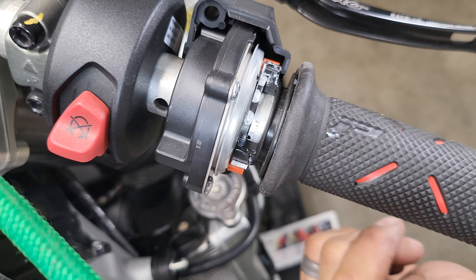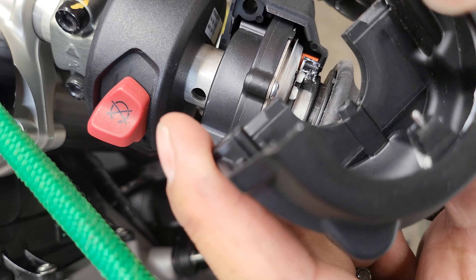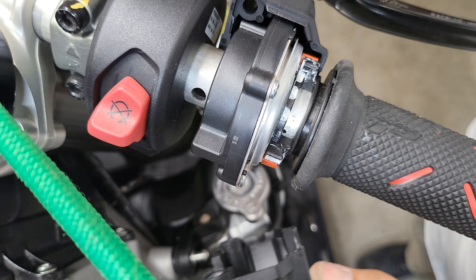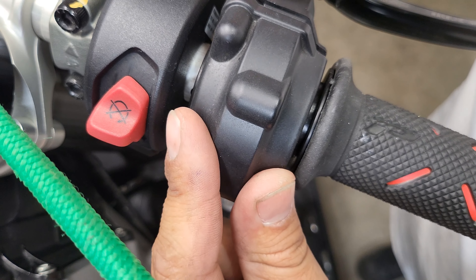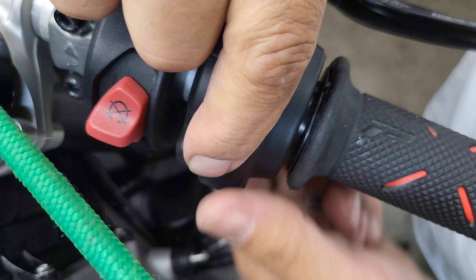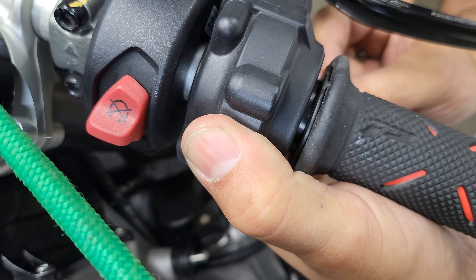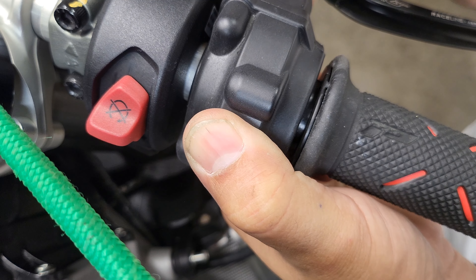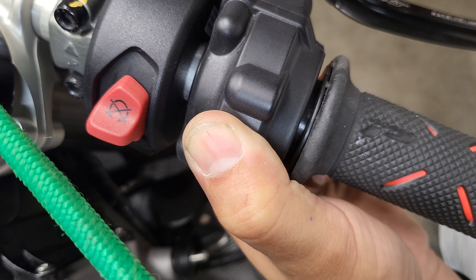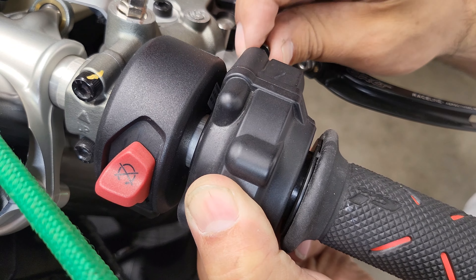Now to reinstall the front half of this cover. Next, we're going to align this little nub into the handlebar — there's a hole that you want to make sure it sits in. That's going to position this housing just like that. Then I'm going to drop these screws that I pulled out and get those set up hand tight. I'm putting in the top screw right now.